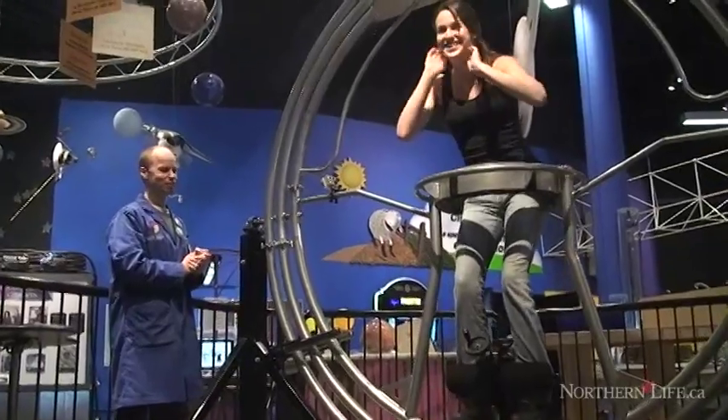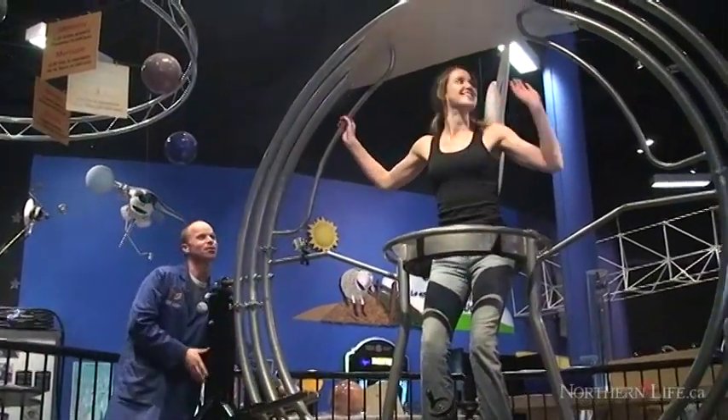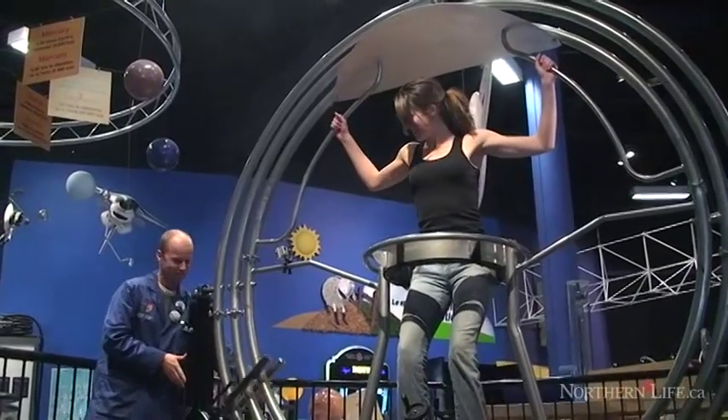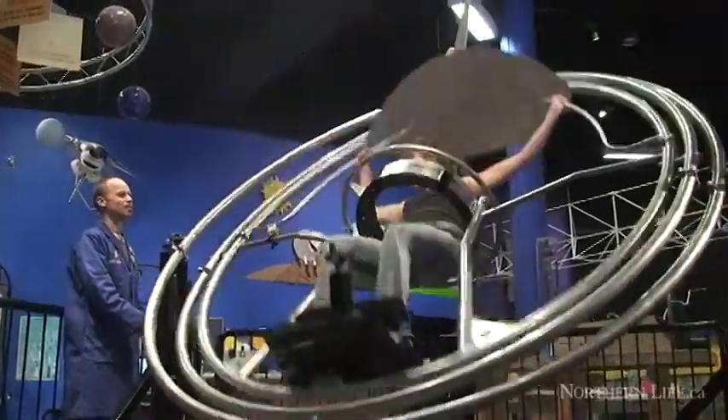What you can do on it is spin around all three axes. It's actually something that astronauts used for astronaut training in the 60s to figure out how they could stop a tumbling spacecraft. You can't just spin me to get me started — how do I go side to side?